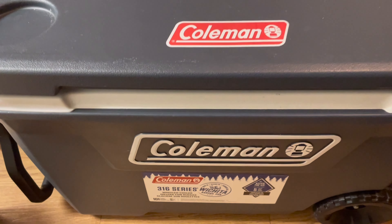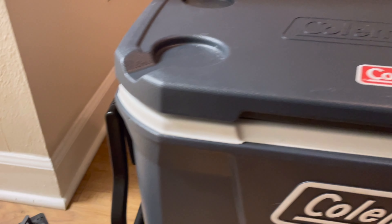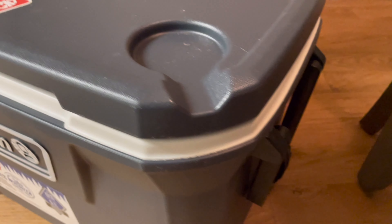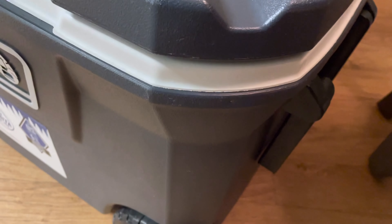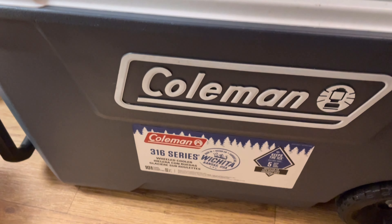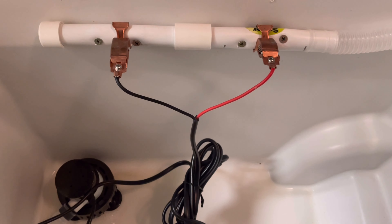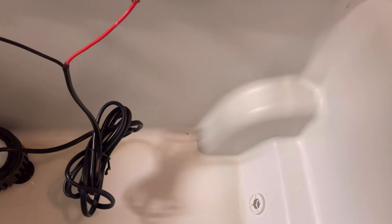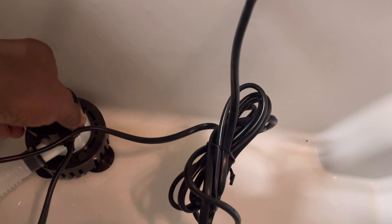Alright guys, here we go. Got the 62 quart Coleman cooler here, picked it up from Walmart - I think I paid about 30 or 40 dollars. I have a Super Saver Bills pump here, picked it up from bait shops, and the actual pump is down here in the bottom.